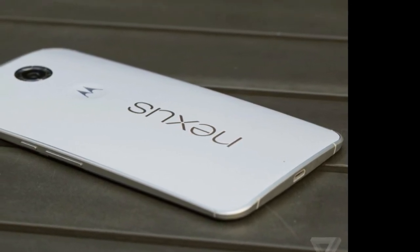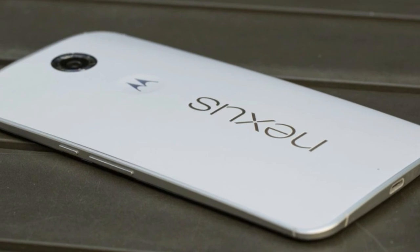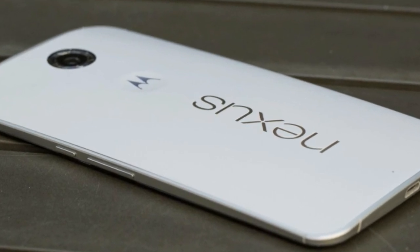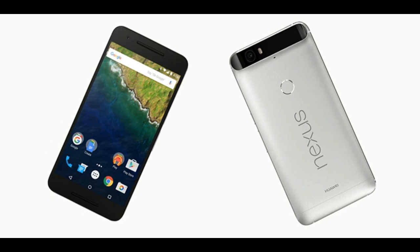The phones will be for sale at the Google Store, available for pre-order today. It'll cost $500, $550, and $650 for the 32GB, 64GB, and 128GB versions respectively.